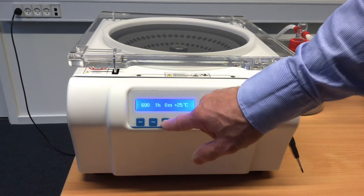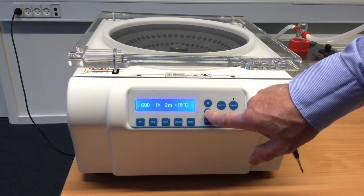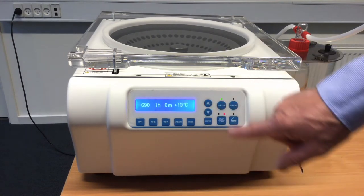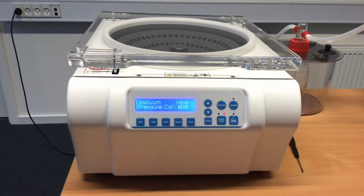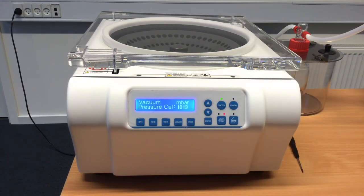For temperature, you can now change it — go up and down. You can see we can go down to plus 4°C or up to plus 80°C. Press enter. The vacuum is actually not controlled; we cannot control the pressure, but it will show you what the actual pressure is.